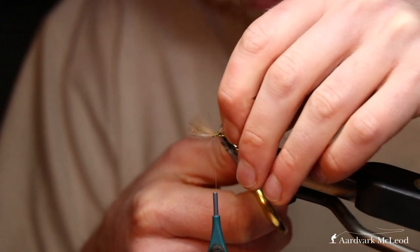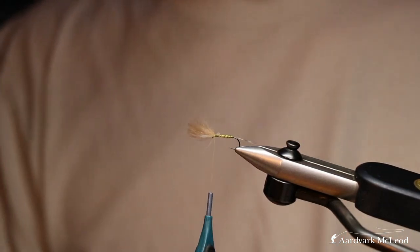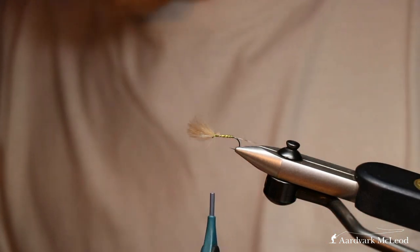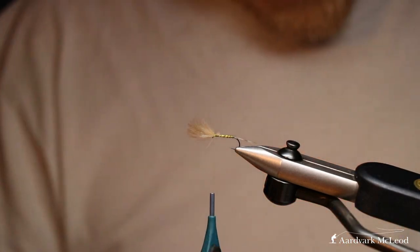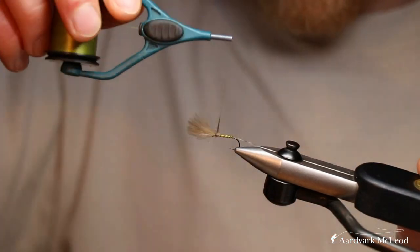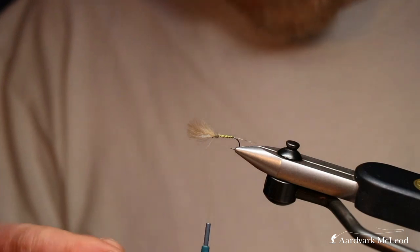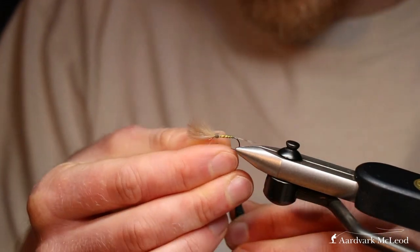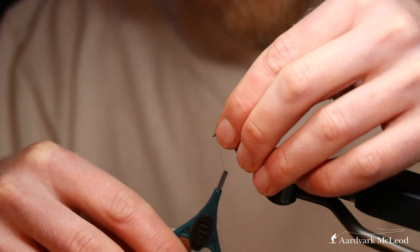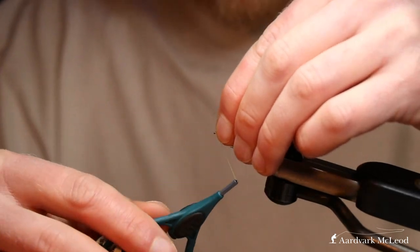Trim that, leaving a little bit of a bump — I like to leave the bump because that helps to build up the thorax area. Then take a very simple natural Hair-Z dubbing blend to work on the thorax area and bind that to the thread. Begin to build it up; if you've not got enough, add a little bit more. You're just looking to build up that wing bud area and add a bit of legginess — that's why we use a natural dubbing like Hair-Z. You want it to be leggy and offer a bit of profile on the surface.